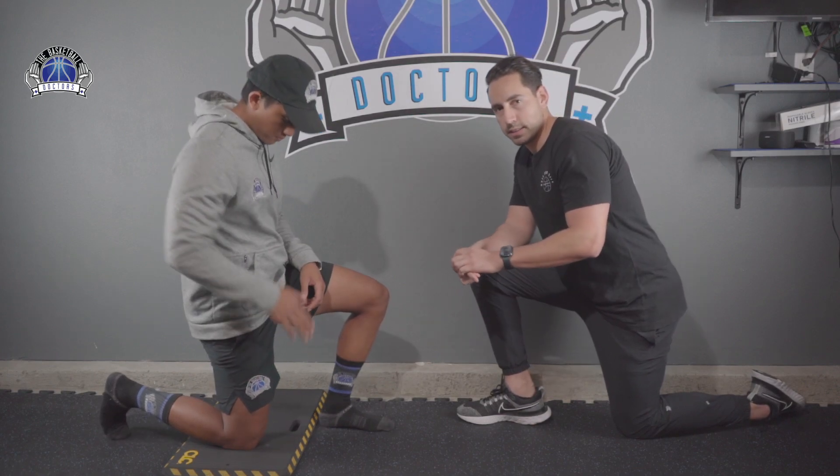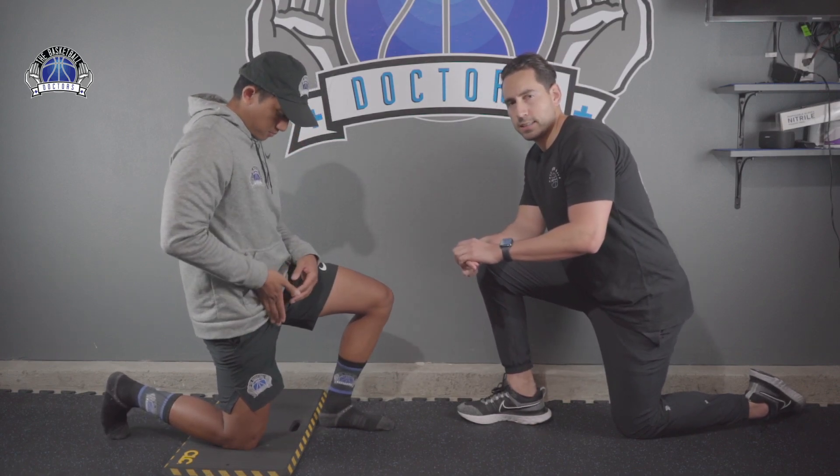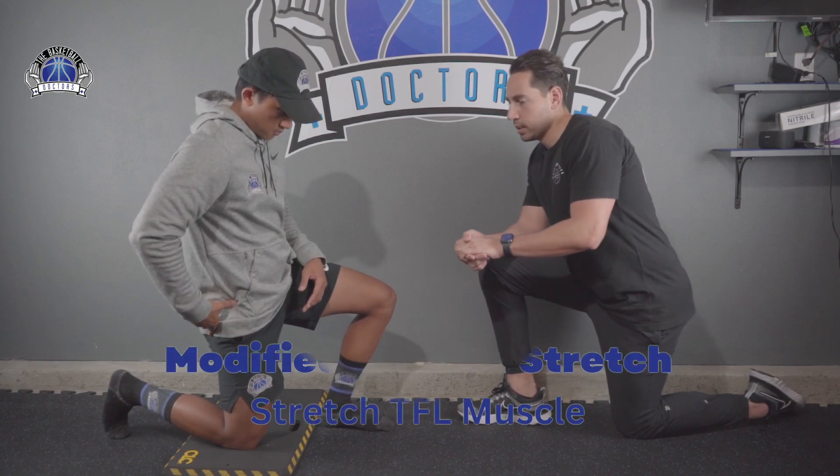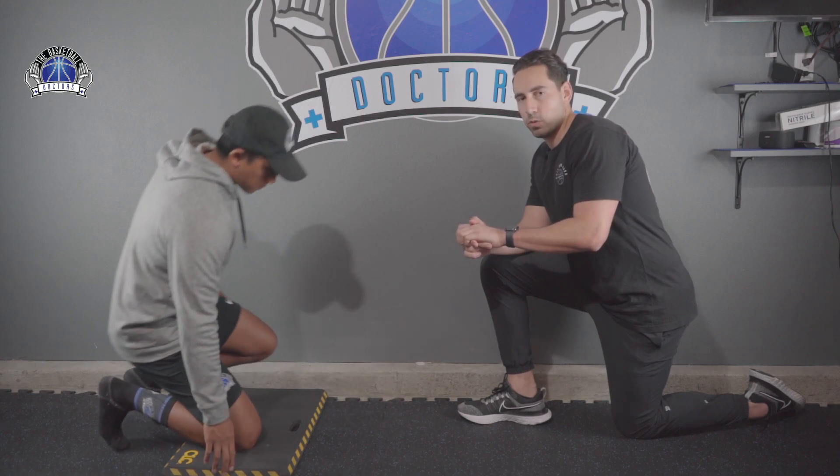So we went over the rectus femoris, then the iliopsoas. The last one is the TFL — the muscle out to the side that is still a hip flexor. What we're going to do is a figure four stretch.